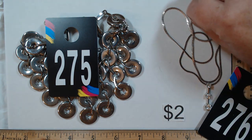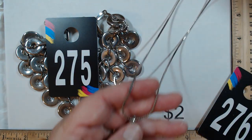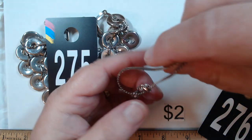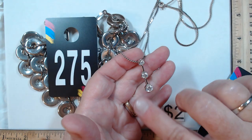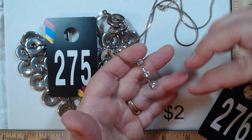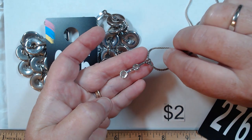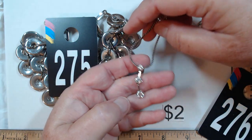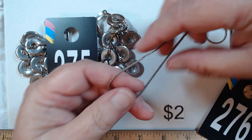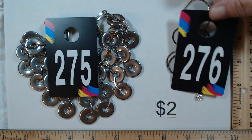276 is 22 inches with silver tone and a great pendant — a little articulation but not one solid bar. These are wonderful prong-set rhinestones. It's a very nice, believable piece. Two dollars for 276.